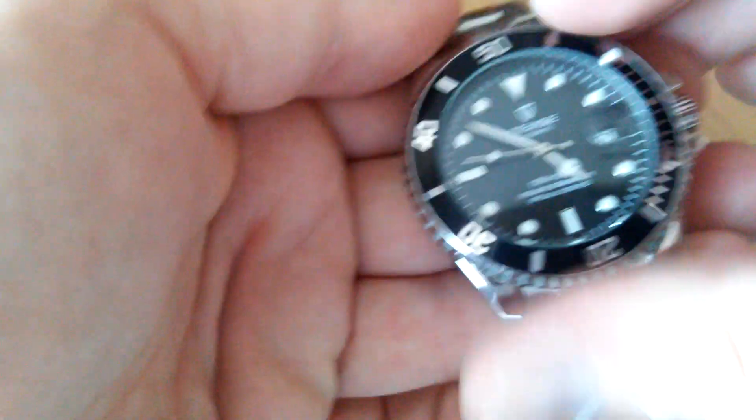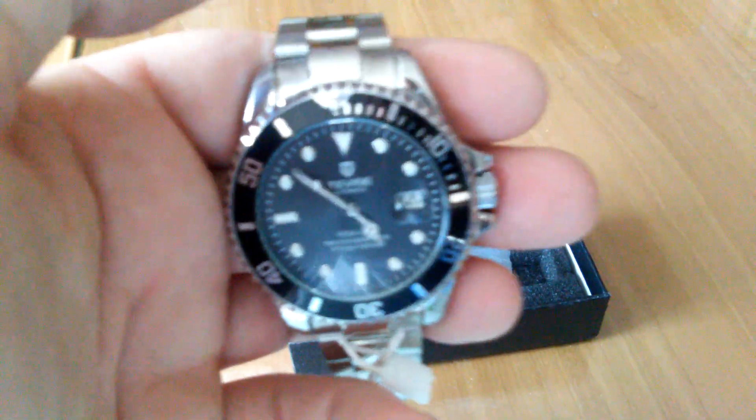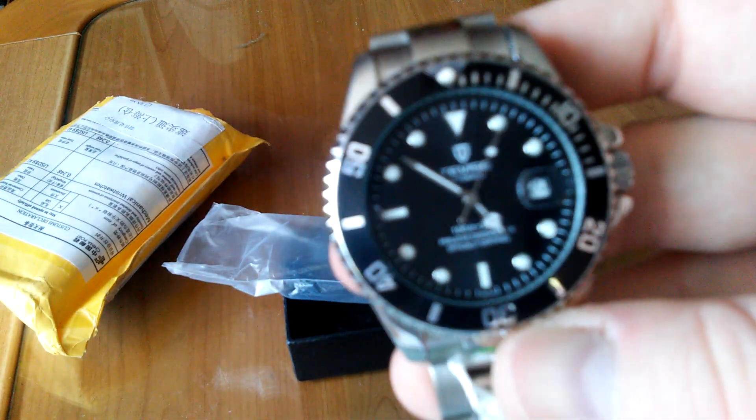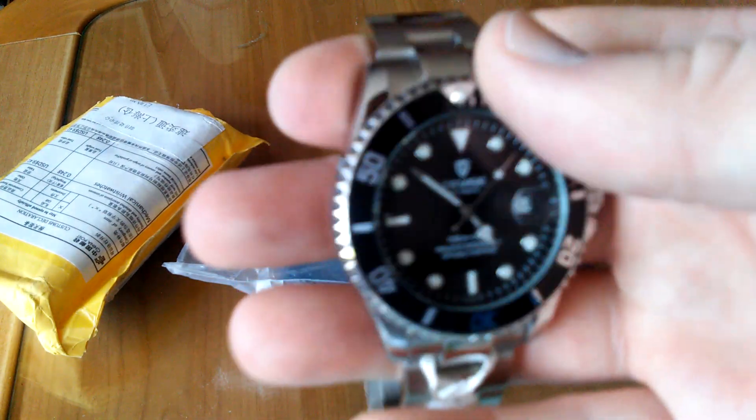For this price, you really can't complain. I'm really impressed. First impressions — we like it.